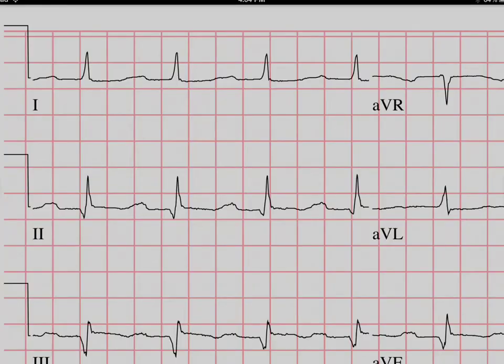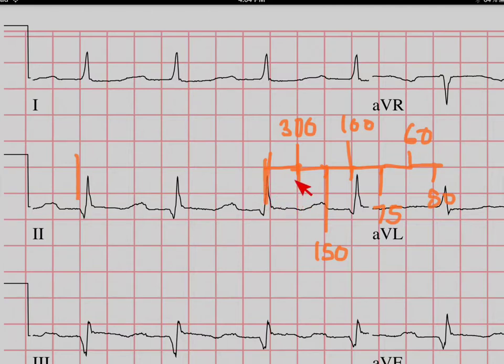There's another way, and that involves counting the number of big boxes between two consecutive beats. You try and find one that's fairly close to being on one of these lines. This one's pretty close - we'll see how many boxes are in there: 1, 2, 3, between 3 and 4. You can calculate the rate by counting each box: 300, 150, 100, 75, 60, 50. So if the next beat fell after one box, that's 300 beats per minute; after two, 150; after three, 100; after four, 75. Here we have something between 100 and 75, much closer to the 100 side, so I'd guess around 90 beats per minute - which is what we calculated the other way.